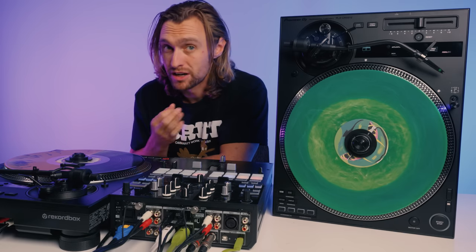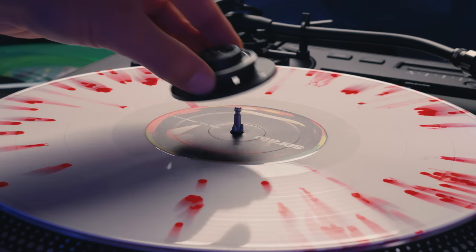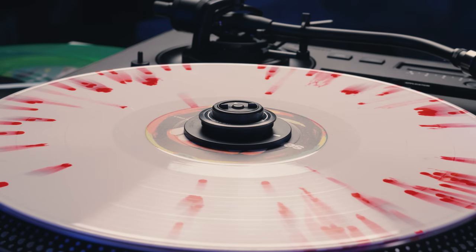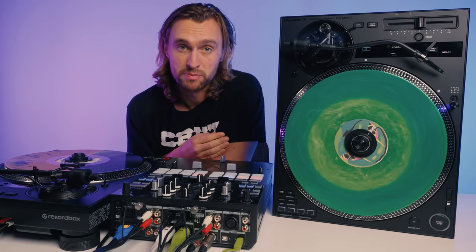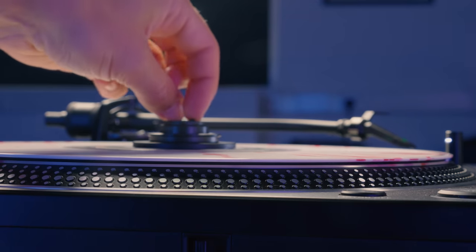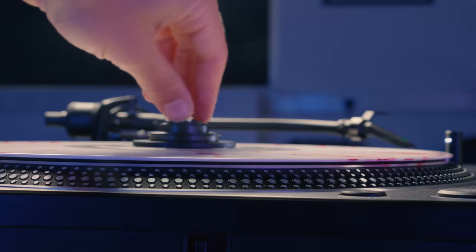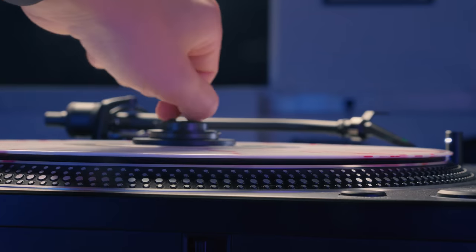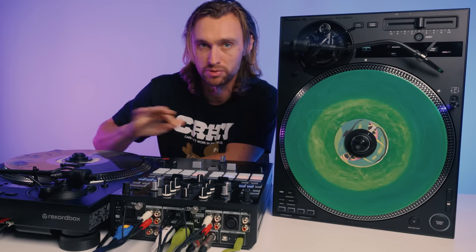The new MagVel clamp is the key to providing needleless DVS control. It simply clamps on and off the spindle in the center and basically traps the record. You will be able to buy replacements. The MagVel clamp also allows you to adjust the torque by turning it in a clockwise or counterclockwise motion. This is a nice way to allow DJs to set up the feel of the turntables without swapping out slip mats or using special butter rugs.